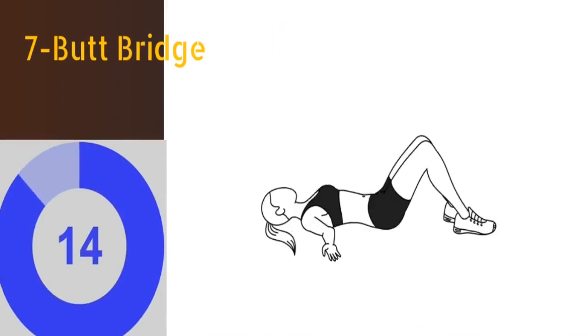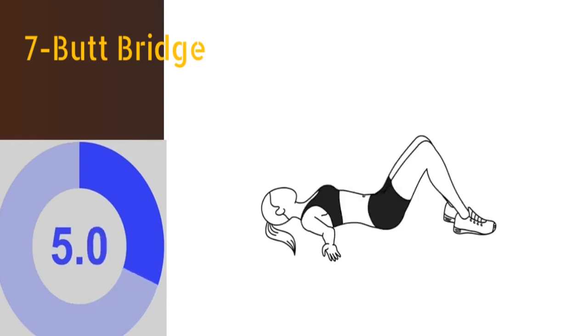The seventh exercise is butt bridge. Lie on your back with knees bent and feet flat on the floor. Put your arms flat at your sides, then lift your butt up and down. You have to repeat this exercise for at least 16 times.